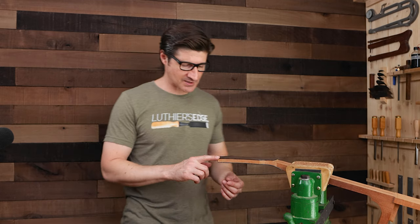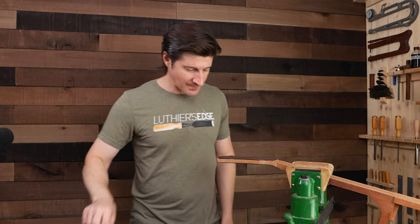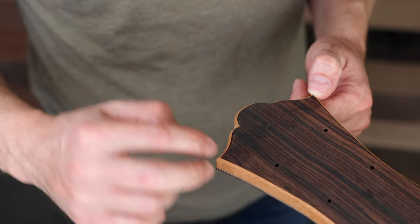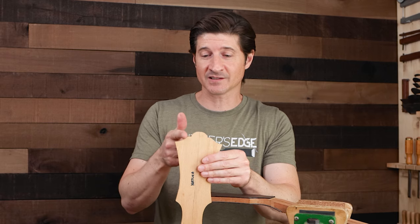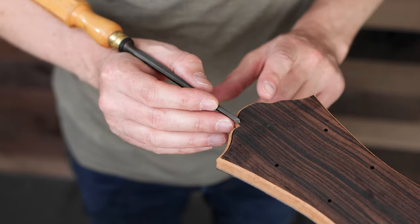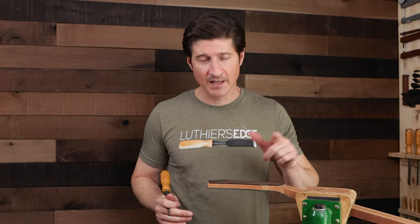I just cut the binding channels and I'm cleaning them up with the chisel so I can begin putting in my purfling strips and binding strips. There's a little trick I always do — it helps me do a much more precise job and do it a lot faster. We're talking about the inside corners, because when you cut with your router it can't go into the inside corner, so it leaves a rounded area there. You've got to come back with your chisel and get it just right, or your purfling miter joints won't line up.